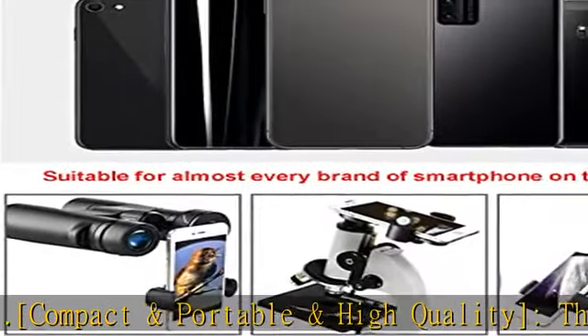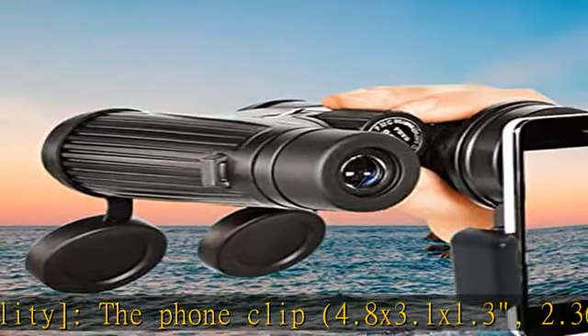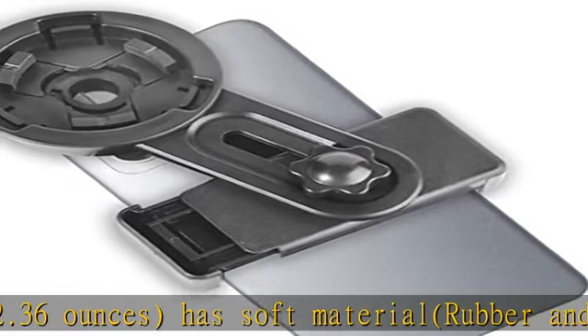The 1/4-inch universal screw locks the phone securely. Quick alignment version and easy to use — align the camera and optics in just a few seconds. The center of the phone camera and the optics can automatically be aligned.